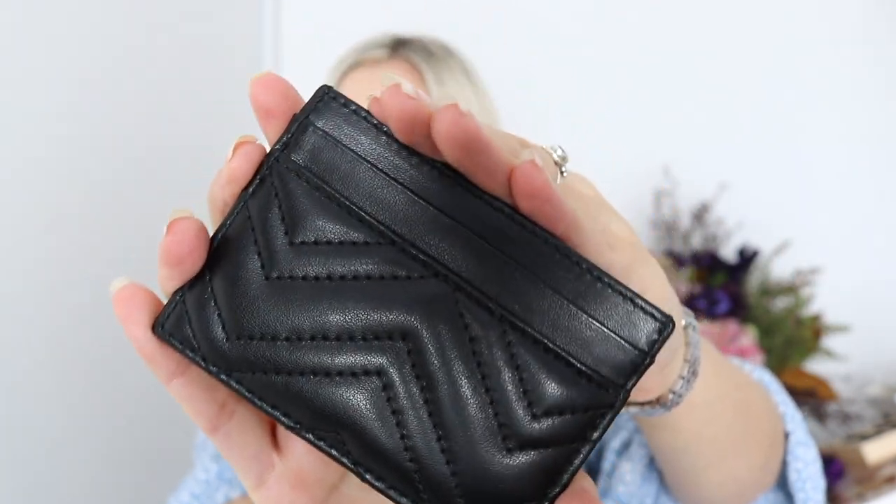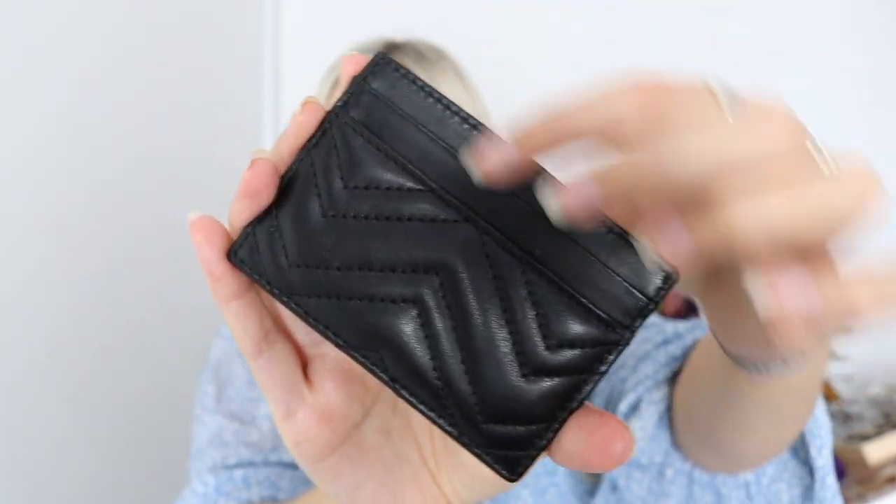On the back it also has those card holder slits. I highly recommend this — I think out of all my designer items it's probably my favourite, mainly because it fits into my jean pockets. For work, if I'm going on a lunch break, it's just easier to take my little card wallet rather than having a big bag.